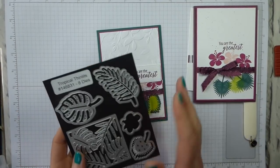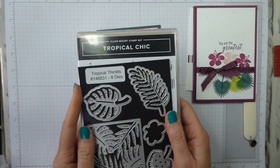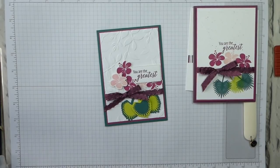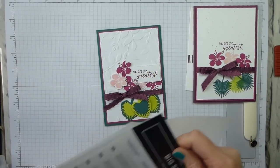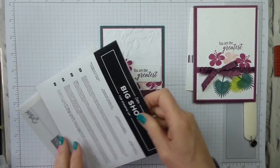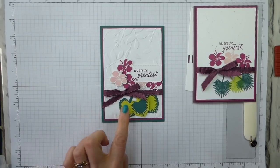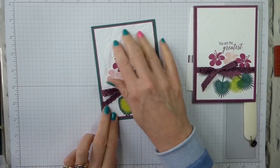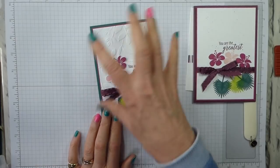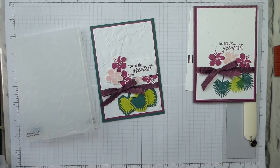For my Avid Crafter, I've added in the Tropical Thinlet dies, which are part of a bundle with the Tropical Chic stamp set — if you buy them together, you save 10% off the combined price. I've also added in the Rectangle Stitched Framelits, because for the sentiment I've used the smallest of the nested sets for the 'You Are The Greatest' sentiment. I've stamped the flowers and die-cut them in Powder Pink and Berry Burst, and the leaves I've die-cut in Lemon Lime Twist and Tranquil Tide, layered one inside the other. For background texture I've used the Falling Leaves dynamic textured impressions embossing folder, which is in the Annual Catalogue.